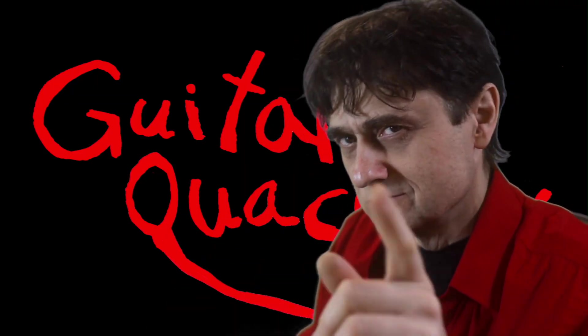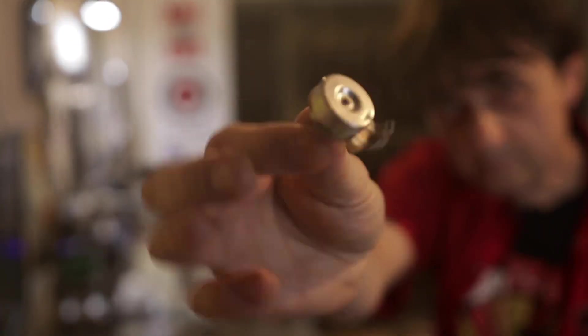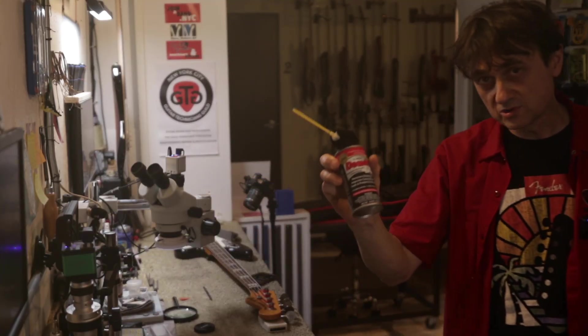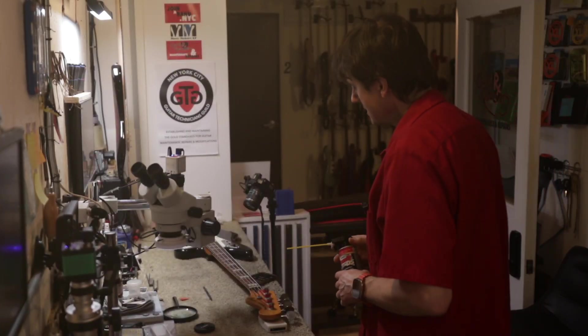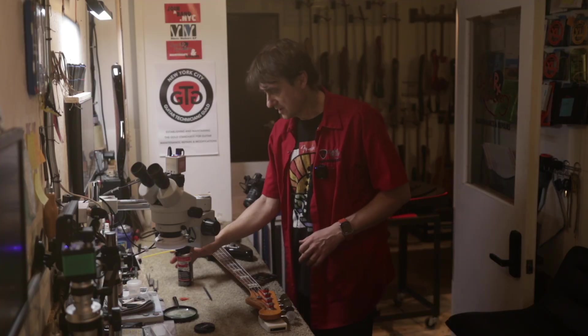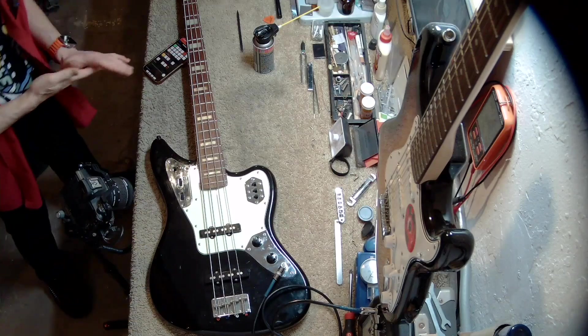Welcome back to Guitar Quackery. In our case, there's really no need to replace the potentiometer. In fact, there's not even the need to spray it with DeoxIT spray. Because as we're about to see, the problem is not the potentiometer itself — it's something else. So let's have a look at the situation first.